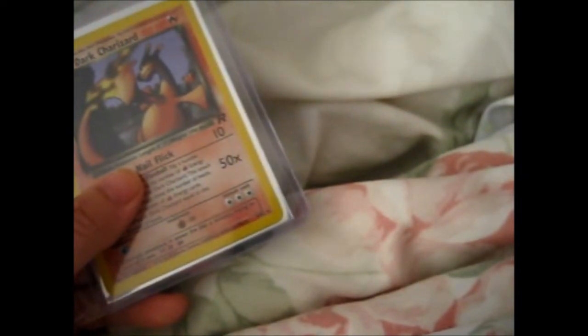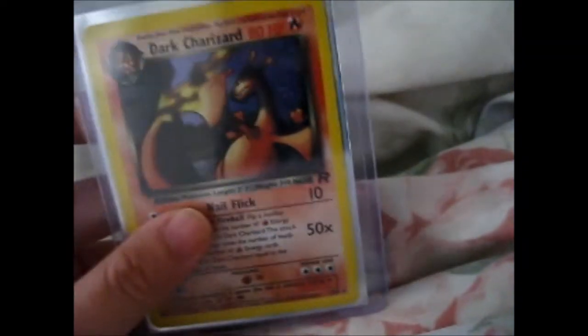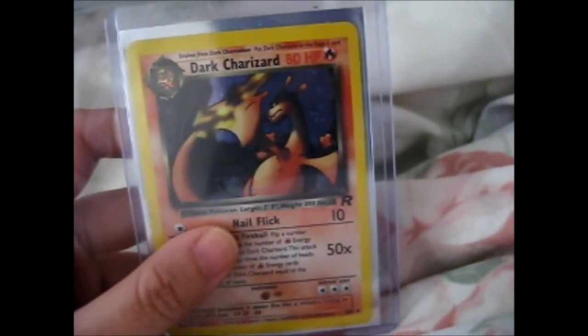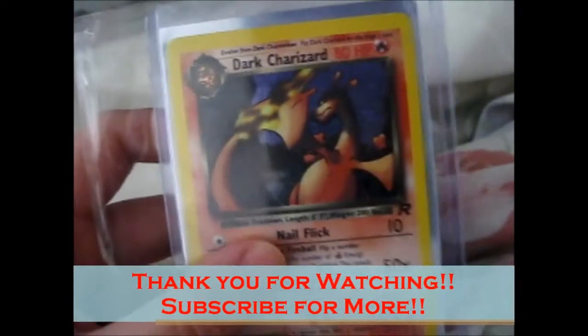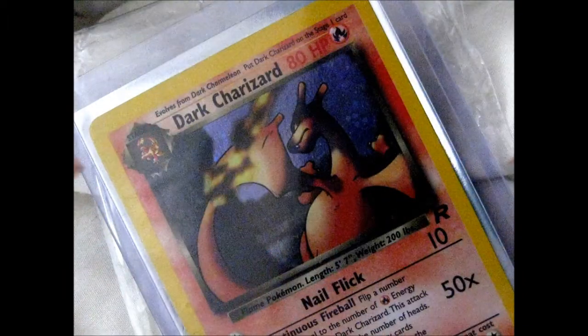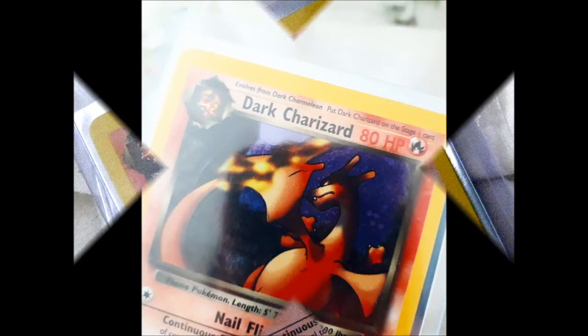Once again, bought this from DuskMaine underscore McRozmo. I'll put his link in the description box below. Very nice and trusted seller to buy from. And that's it, so thank you for watching. Over and out.